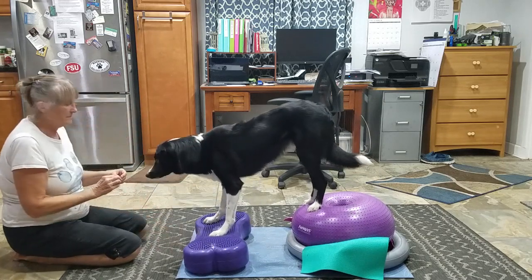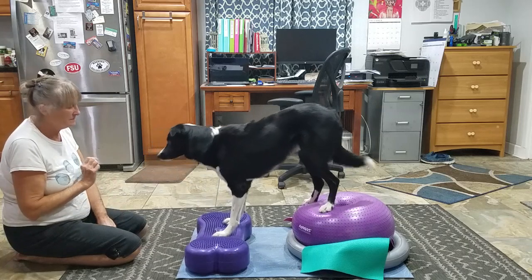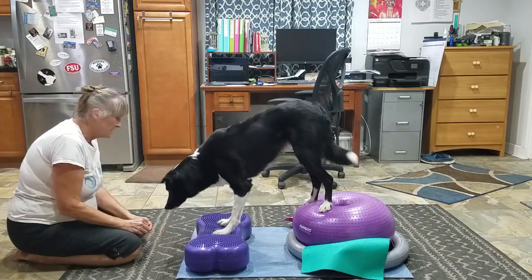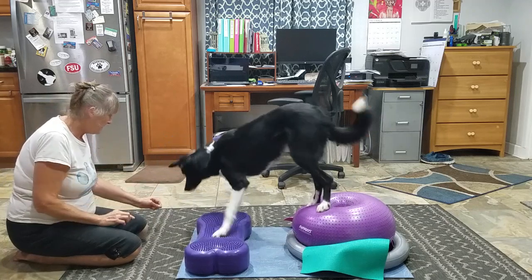There we go. Right here. Yes. No, right here. Yes. Yes. That's really hard for you still. Right here.